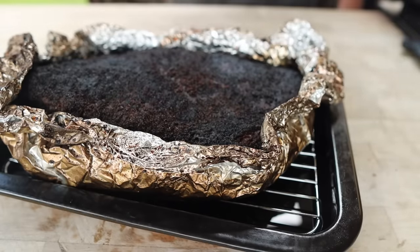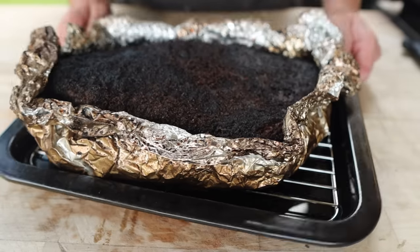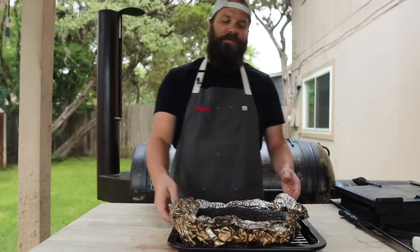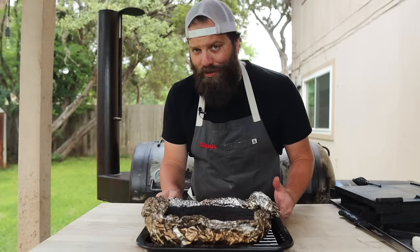Tip number one for slicing into a brisket: don't slice in when it's piping hot. I see it all the time on the internet from rookies as well as professional joints and other YouTubers that slice into briskets when they're incredibly hot. While it may look good on camera, you're gonna see all those juices pouring out and running all over the board. That's not what you want — you'll end up with a dry brisket. All the moisture that's supposed to be held within the meat fibers is just leaking out, and it's just gonna steam everywhere.